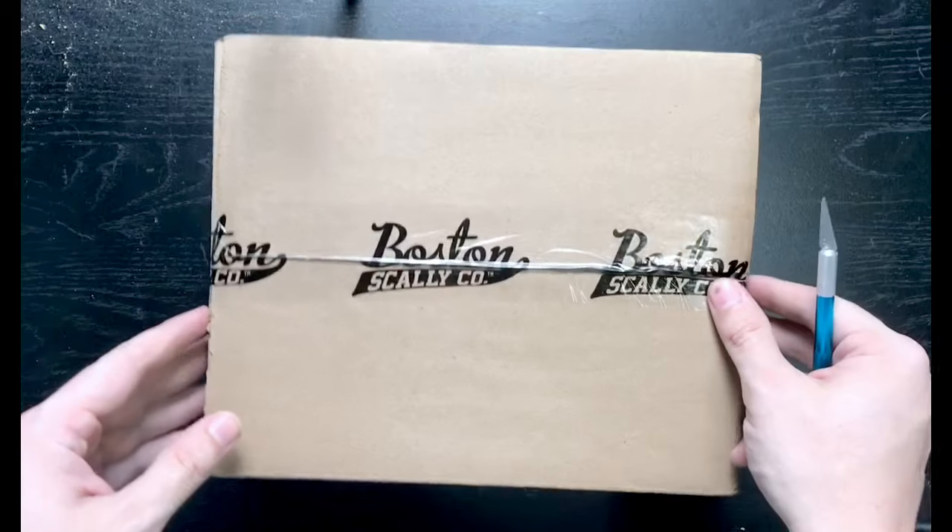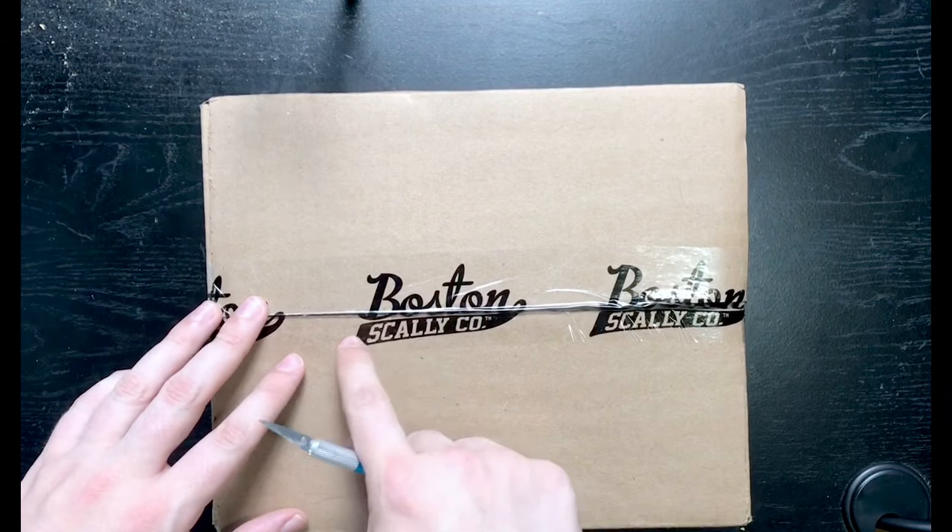I've seen cult followings of these caps where people can't say anything bad about them. I just saw one guy who spent like $20,000–$30,000 just accumulating these caps — absolutely insane. But I wanted to see for myself. This is not a paid advertisement; I bought these with my own money. I don't think Boston Scally sends anybody anything for free, so I'm coming in a little bit biased.